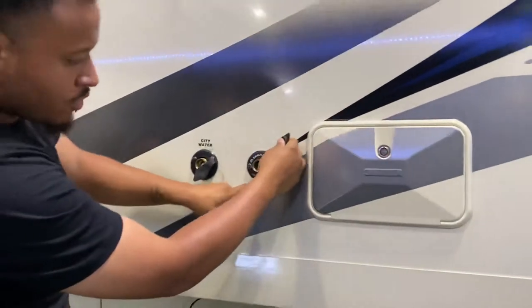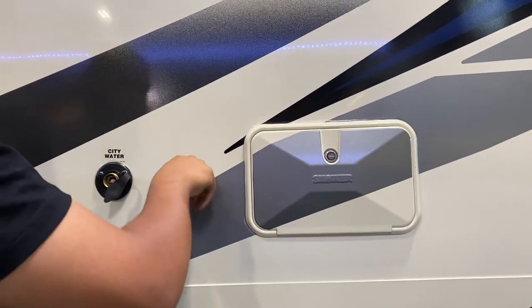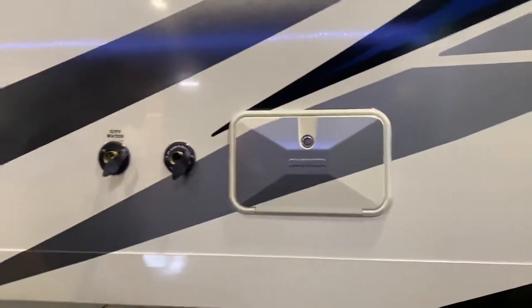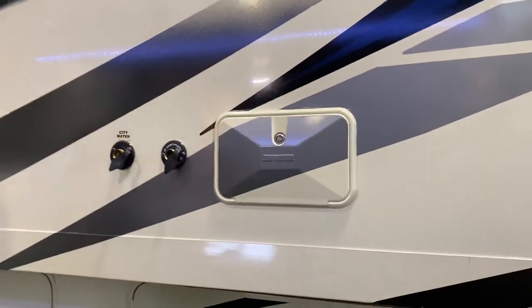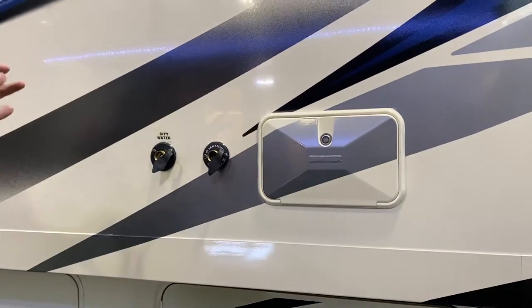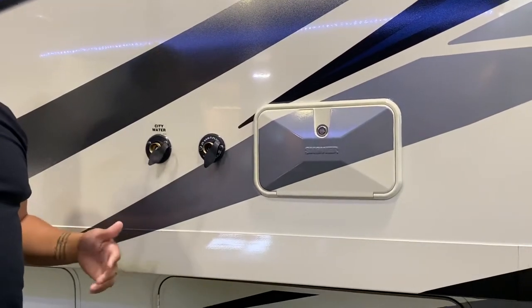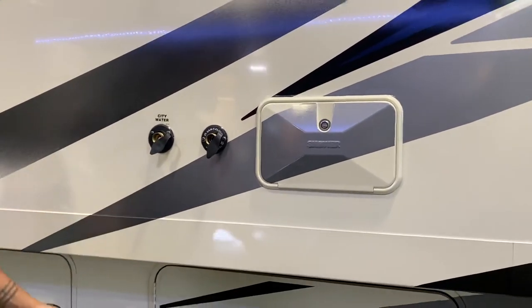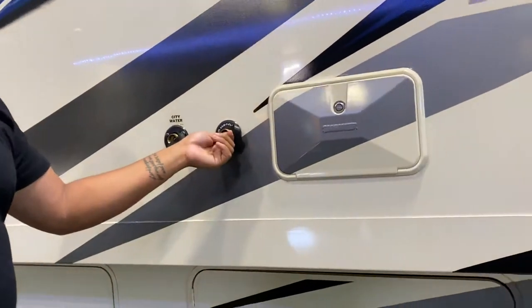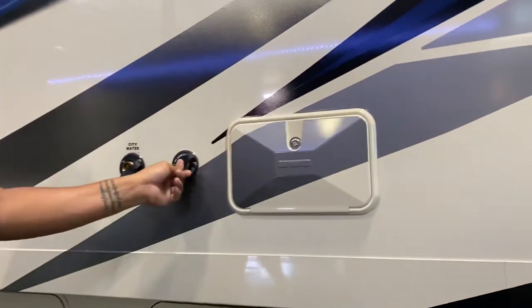This is your sanitary flush. As it reads, the sewer valve must be open when using this. You hook up a hose here with your black tank valve open and it cleans out your black tank. Sometimes toilet paper gets stuck and causes the sensor to misread as full when it's actually empty — this helps clear that.